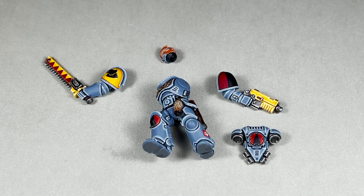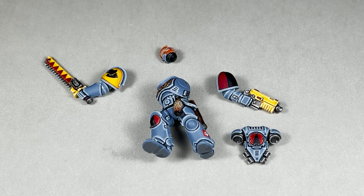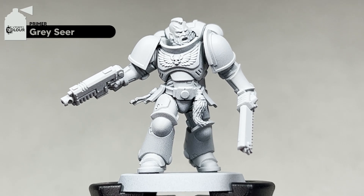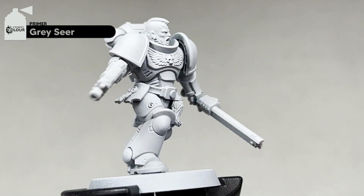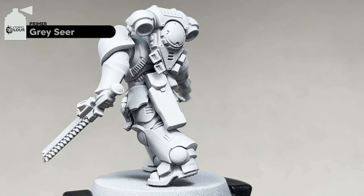Before you prime your model, I thought I would just show you the sub-assemblies I paint my model in. Throughout this video you will see these parts all separated — this just makes painting a lot easier and you can access all the areas, so I highly recommend doing this step. The first step is to prime your model with Grey Seer. As you can see it's a little bit of a dusting — we're not trying to cover the whole model with the primer.